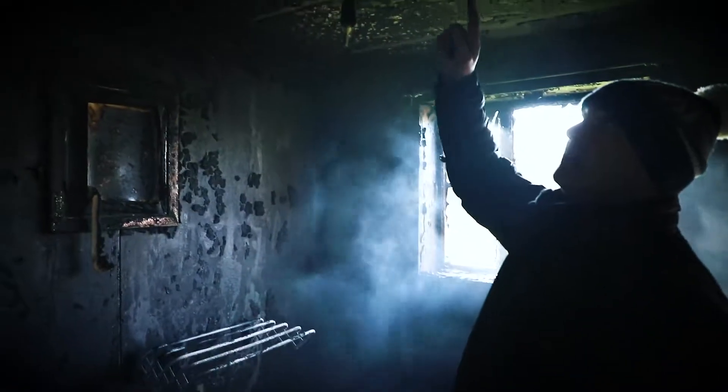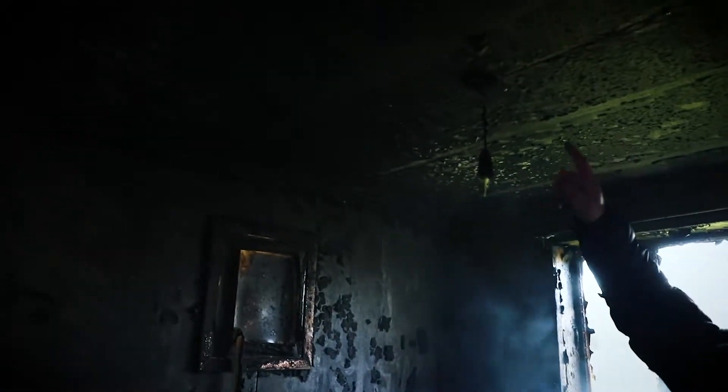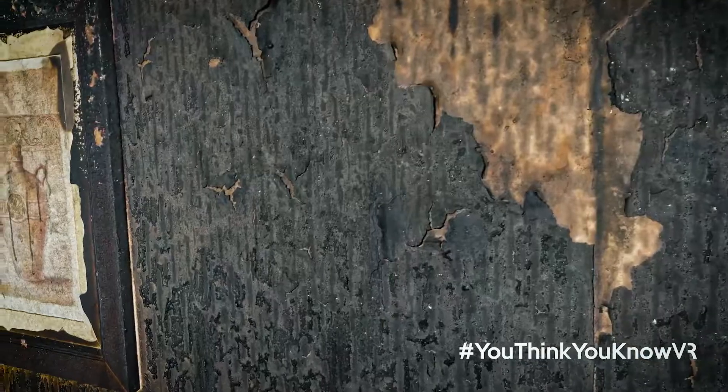There's a plume on the ceiling. See how the paper's burnt around the ceiling — you've got quite a good plume on the ceiling, and the more you get towards the door, there's less of it.